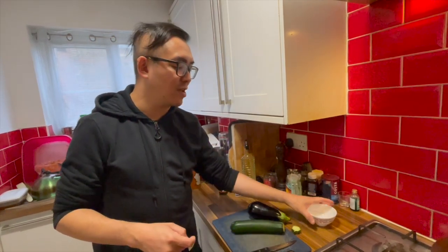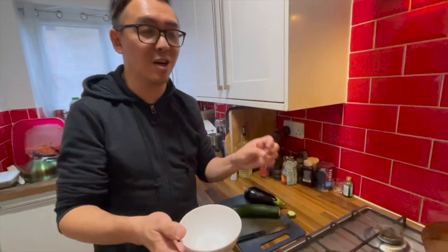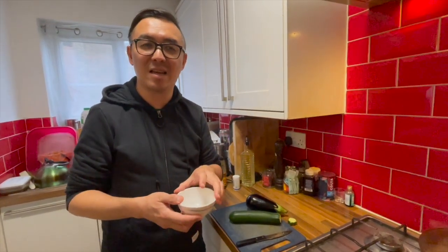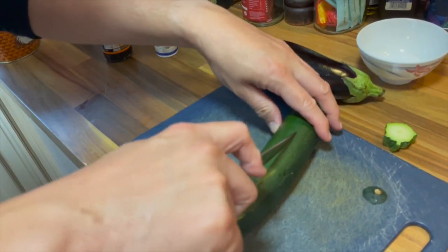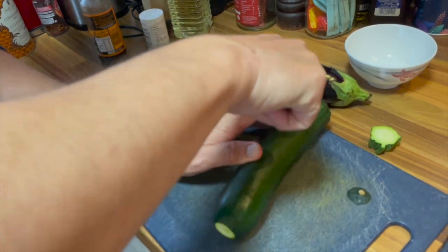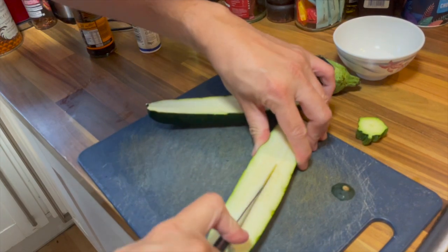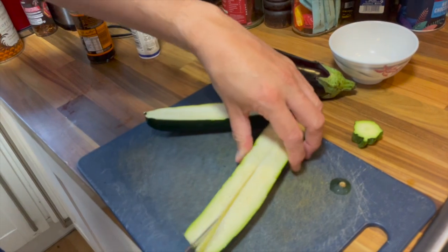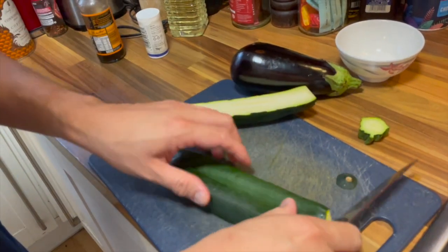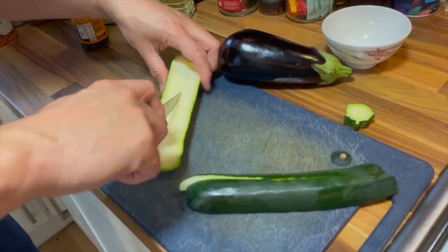You need to add salt to the courgette and the aubergine, otherwise it's going to be very mushy and not appetizing. I'm starting with the courgette first because the aubergine does oxidize — meaning it will go a browny color — if you don't put the salt in immediately. That's why I'm doing the courgette first.